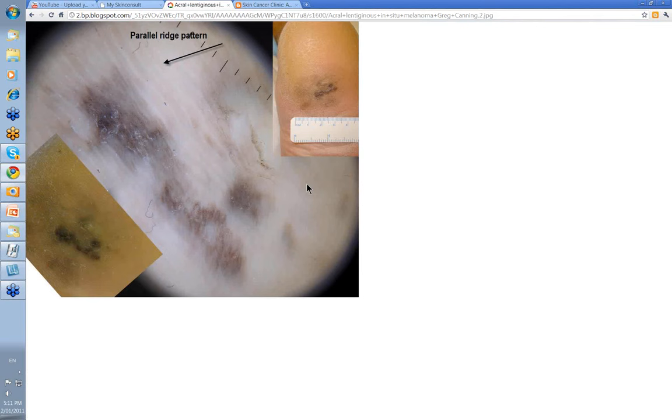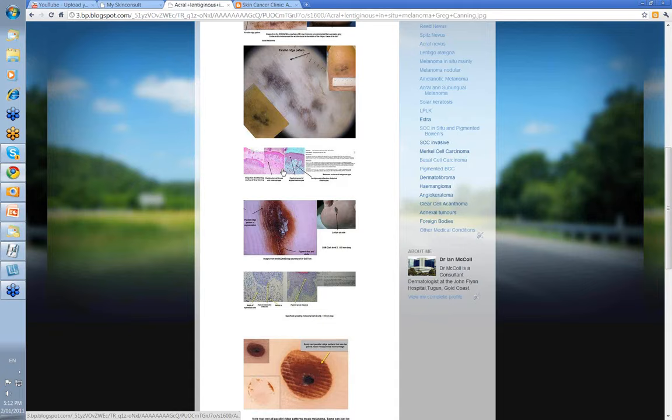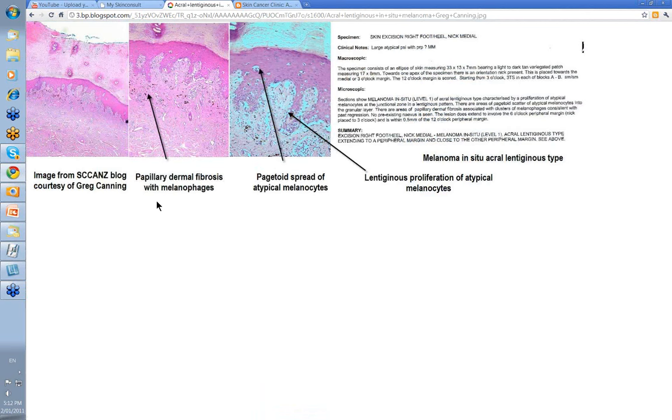This one is from Dr. Greg Canning from Townsville. Look at this lesion on the heel towards the instep — diffuse, with darker pigmentation. You might think it was a bruise. But with the dermatoscope you've got your typical parallel ridge pattern, a bit darker here, but go out towards the edges and you can see this parallel ridge pattern clearly. Looking at the histology, there was some papillary dermal fibrosis with melanophages — those are the brown things — and the pink is the dermal fibrosis.